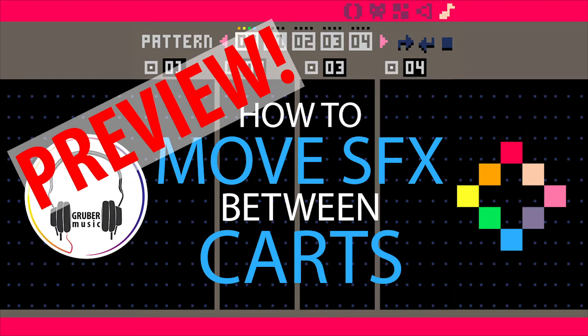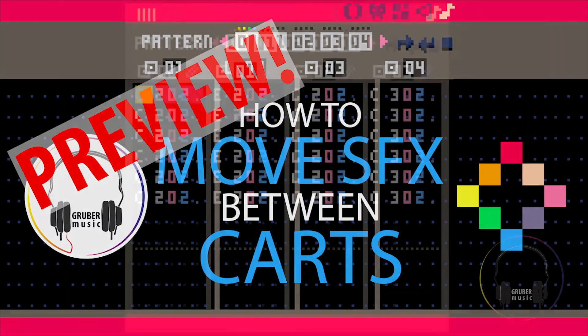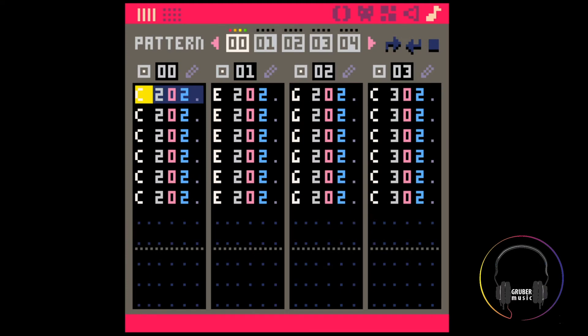Hey everyone! Quick tutorial on copying SFX between carts. There are a few ways to do it, and depending on what you're copying, you may use one way or the other.